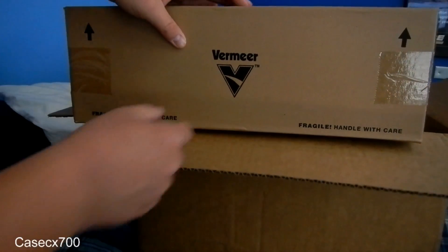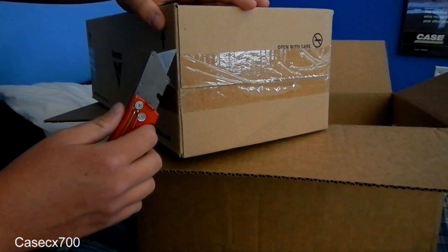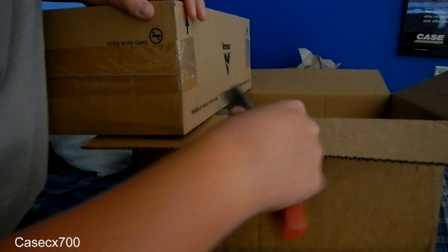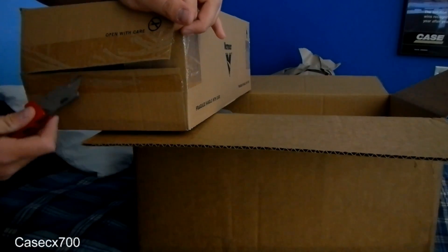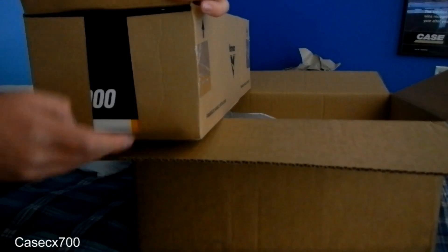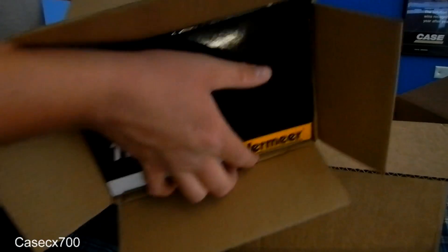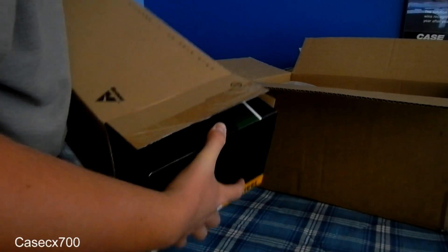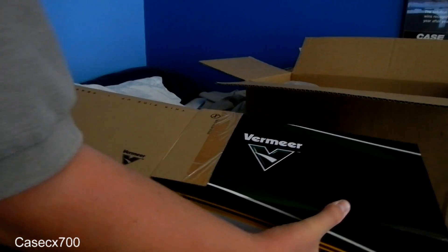The first one is a model I've been wanting just about forever. It is the Vermeer TG7000 Tubgrinder. We'll at least get it out of this cardboard sleeve, and then I'll probably open it up in a separate clip. So I got this from Diecastmodels.co for $135.